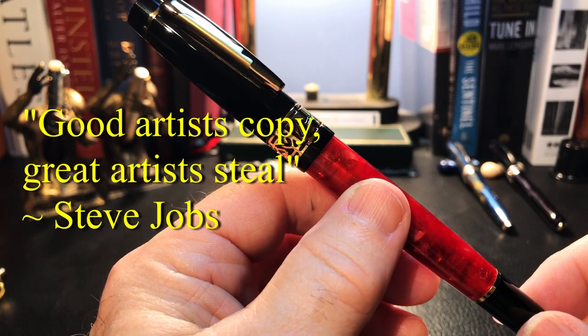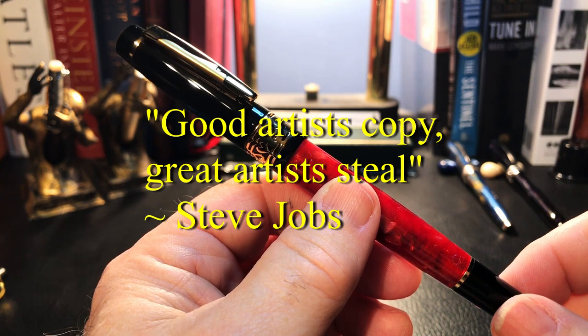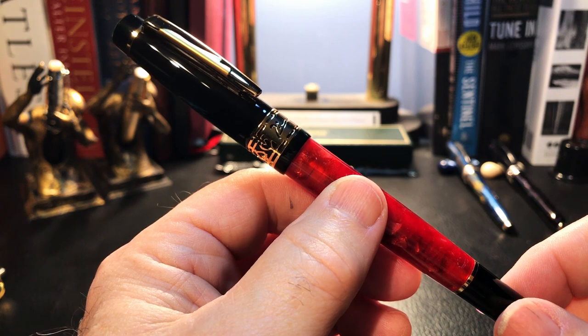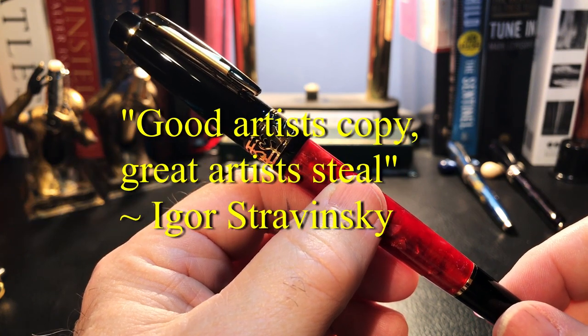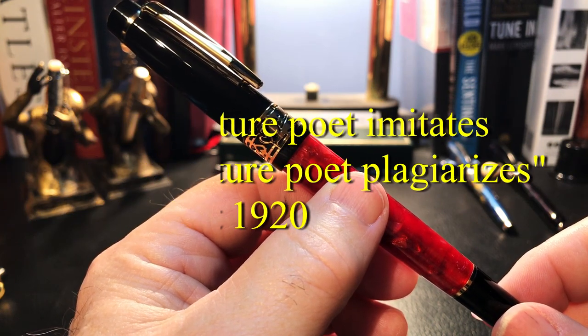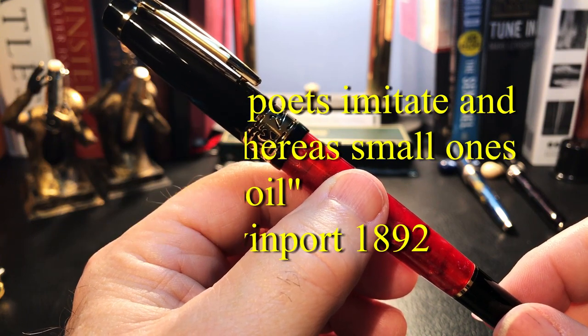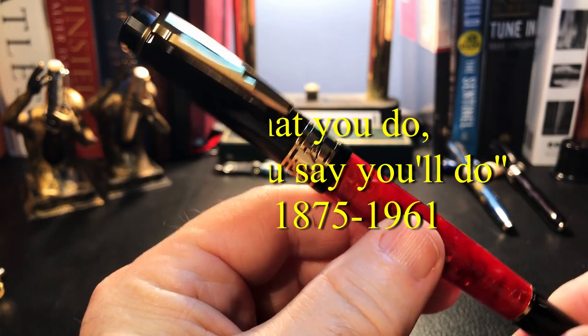And remember what Steve Jobs said: 'Good artists copy, great artists steal,' which of course he stole from Picasso, who actually never said it, but stole it from William Faulkner and Igor Stravinsky, who stole it from T.S. Eliot, who stole it from W.H. Davenport Adams. 'You are what you do' — of course I stole that from Carl Jung, but I digress.